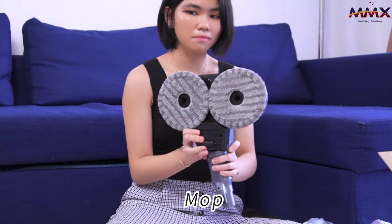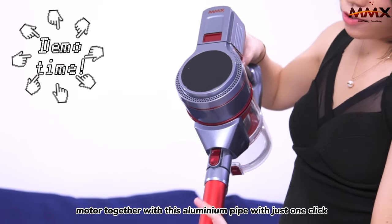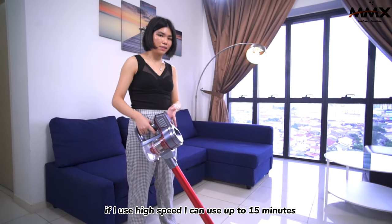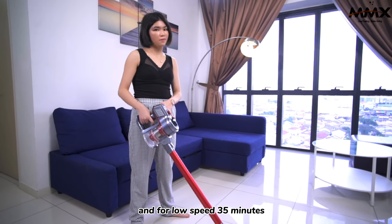This will be their mop. I'm now going to assemble this motor together with this aluminium pipe — with just one click. If I use high speed, I can use up to 15 minutes, and for low speed, it lasts 35 minutes.